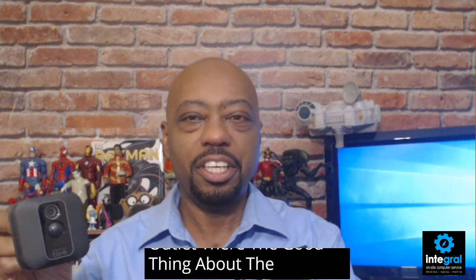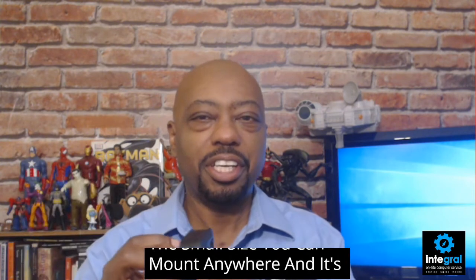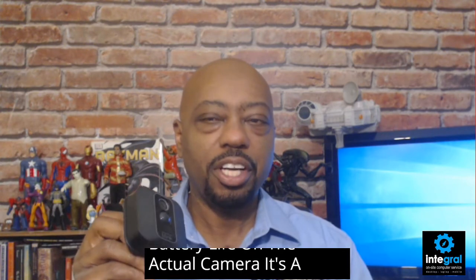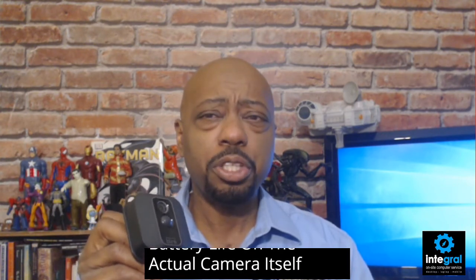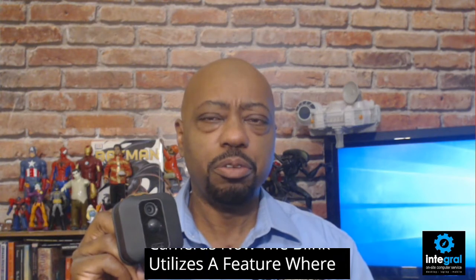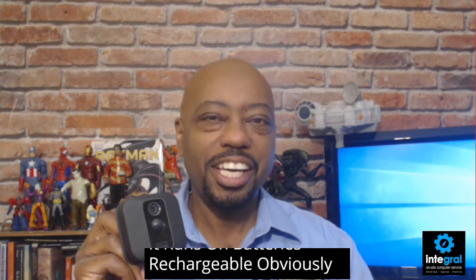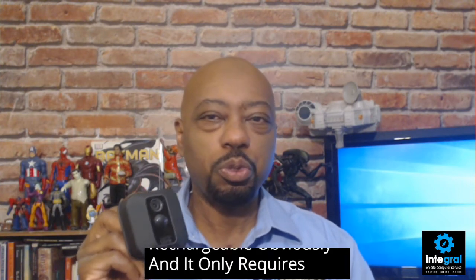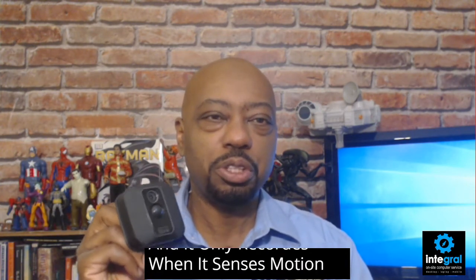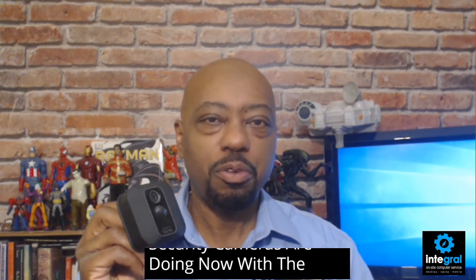The good thing about the camera is that with the Blink's small size, you can mount it anywhere. It has up to a two-year battery life on the actual camera itself. Like most security cameras now, the Blink utilizes a feature where it runs on batteries and it only records when it senses motion, which is what most security cameras are doing now.